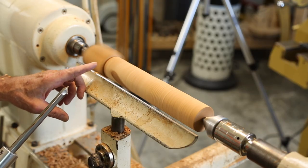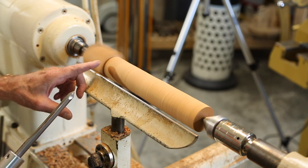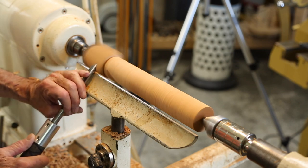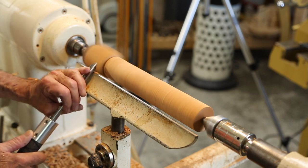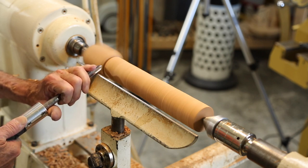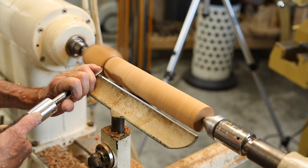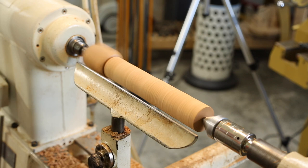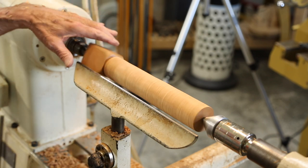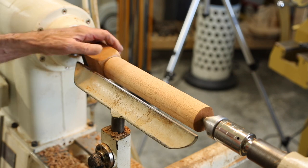Mostly in furniture work you don't leave this sharp square corner. I've seen a few pieces that have that detail, but mostly you take a spindle gouge and you just roll a half bead on that corner — mostly in air. Down here I'm cutting all the time, but out here I'm cutting mostly air, so you have to have a steady hand for this. But it isn't hard to do, and we've made this a much more beautiful shape.